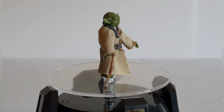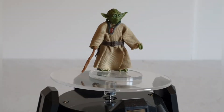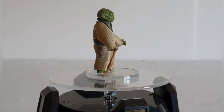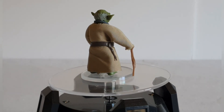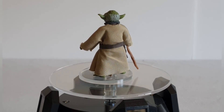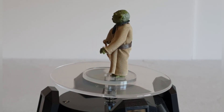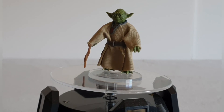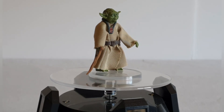Here we have the figure out of the packaging. I've got it on the spinner, and I've managed to get Yoda onto a figure stand — a little bit of a tight fit but it pushed in quite nicely. Through the packaging I was initially a little unsure of the look of this figure, but out of the packaging it does look really, really nice. You've got that soft goods garment — his Jedi robes.